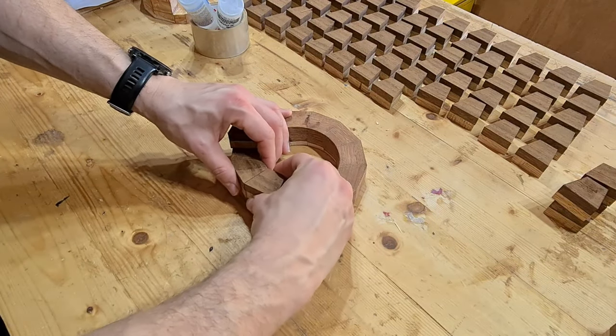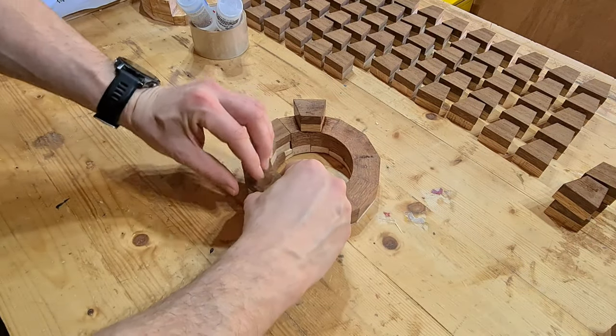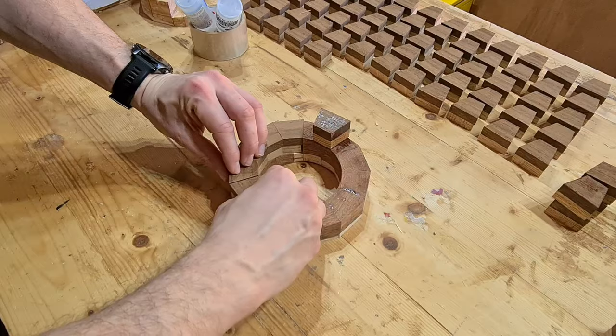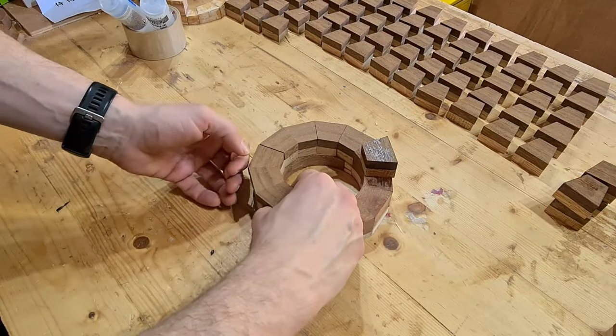In woodworking, once you've put the anchor in or a marker in, it's always best to do a dry fit after you cut all the pieces before you do a final glue-up, just to make sure that this helical layer is as seamless as it can be on the upper surface.